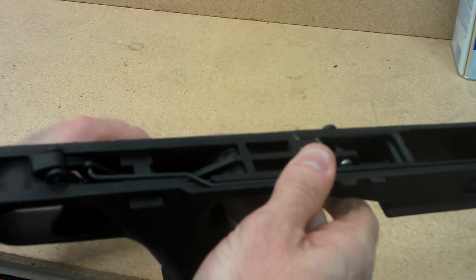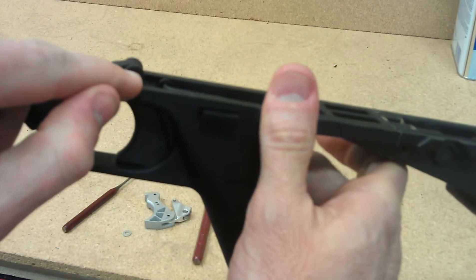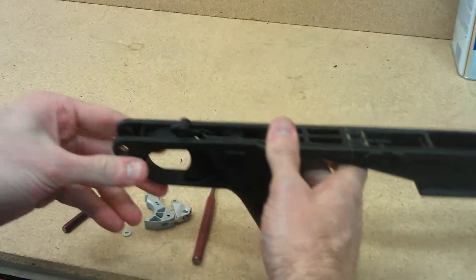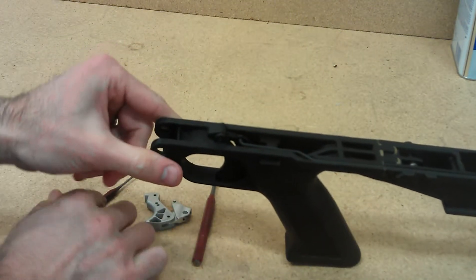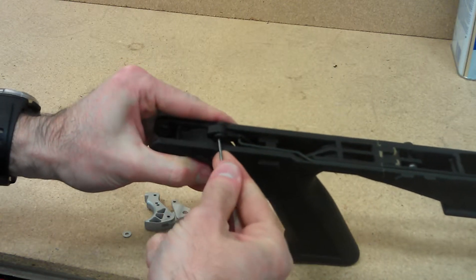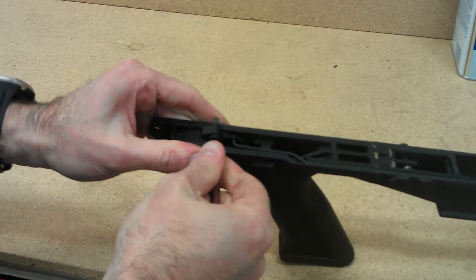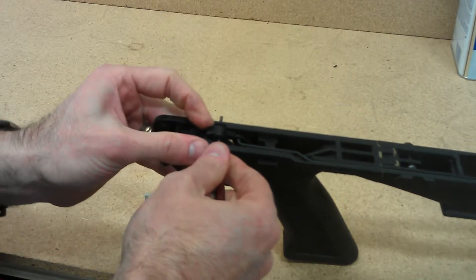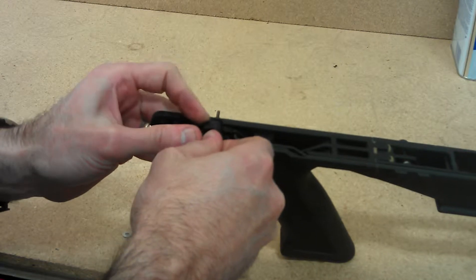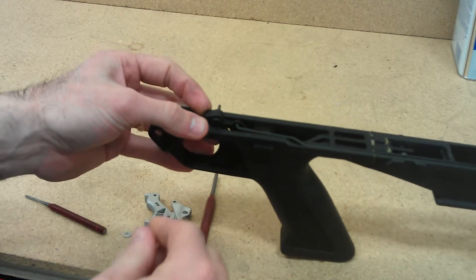The first thing we're going to want to do is push out this pin right here — a little roll pin. On some models it pushes out really easy; on others it's quite difficult to press out, so you may need to use a hammer to slightly knock it out. I try not to push the pin all the way out — I push it just so that it has a little bit still left in.